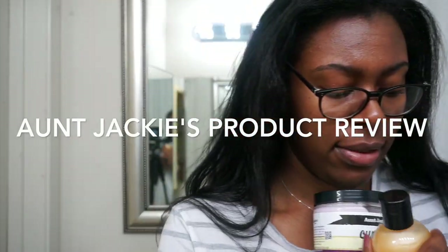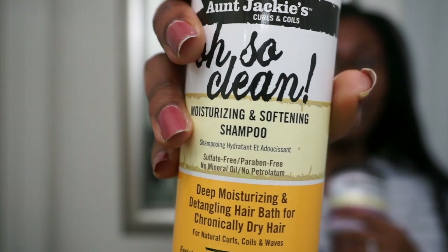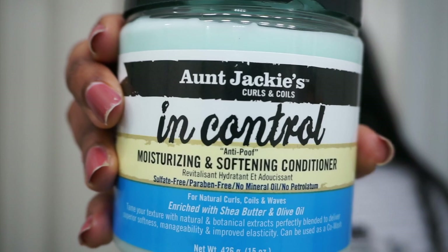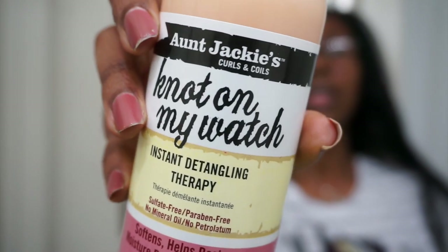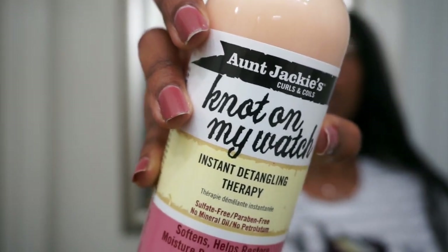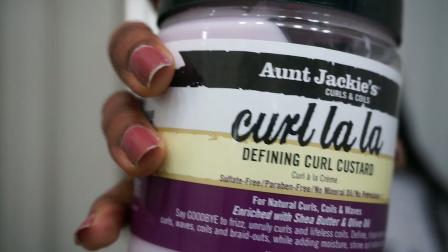In today's video I will be reviewing the Aunt Jackie products. This is my first time using the products. I'm going to be reviewing the Oh So Clean Moisturizing and Softening Shampoo, the In-Control Moisturizing and Softening Conditioner, Not On My Watch Instant Detangling Therapy, and the popular Curl La La Defining Curl Custard.